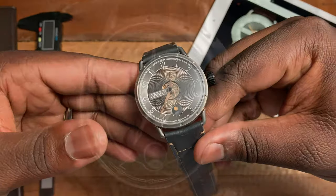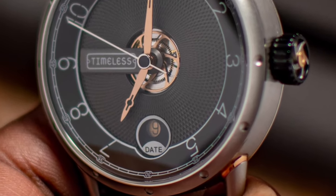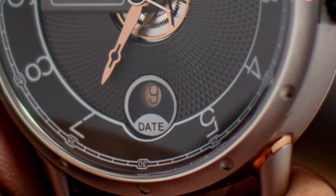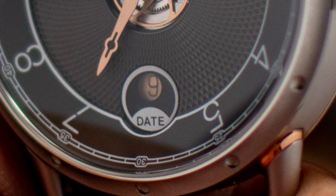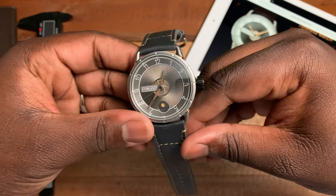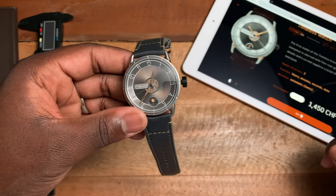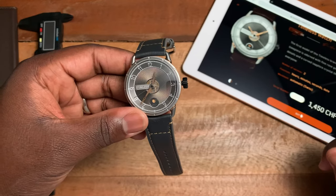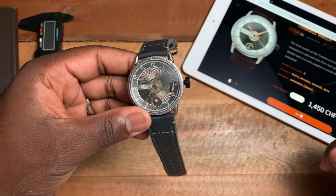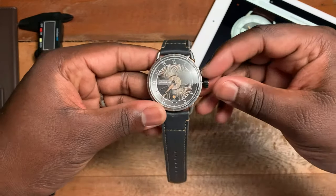The date window clearly says 'date' and is covered by a little sapphire crystal. The date is in black on a pink gold color. As stated earlier, the four-end pink gold mix is 75 percent gold, about nine percent silver, and sixteen percent copper.